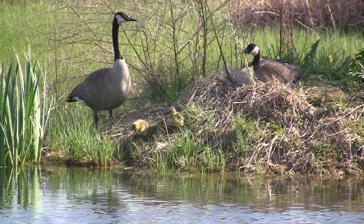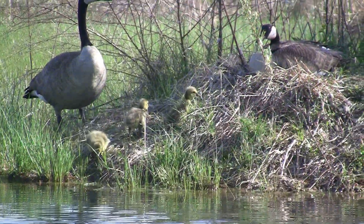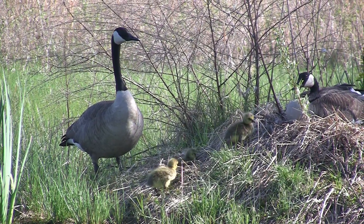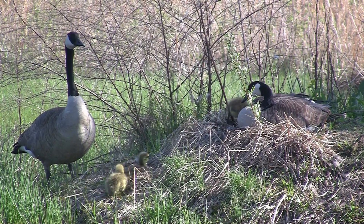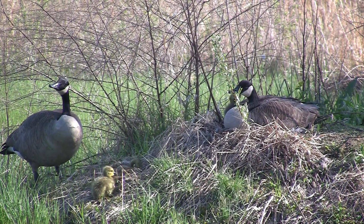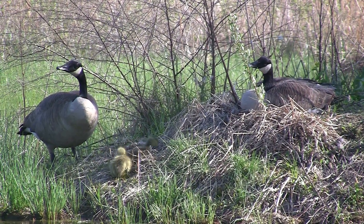Maybe you can watch the geese for a minute. This is cool — they just came into the water for the first time today. I think they have four of them. They use the same nest.